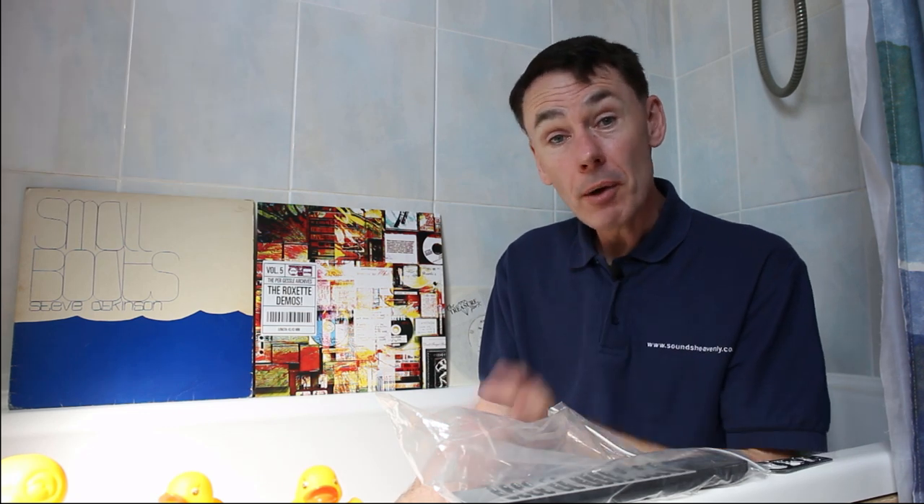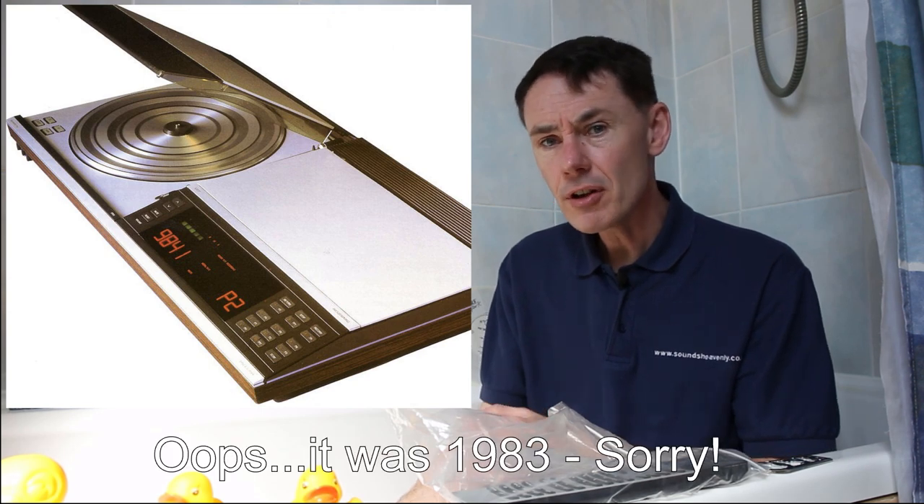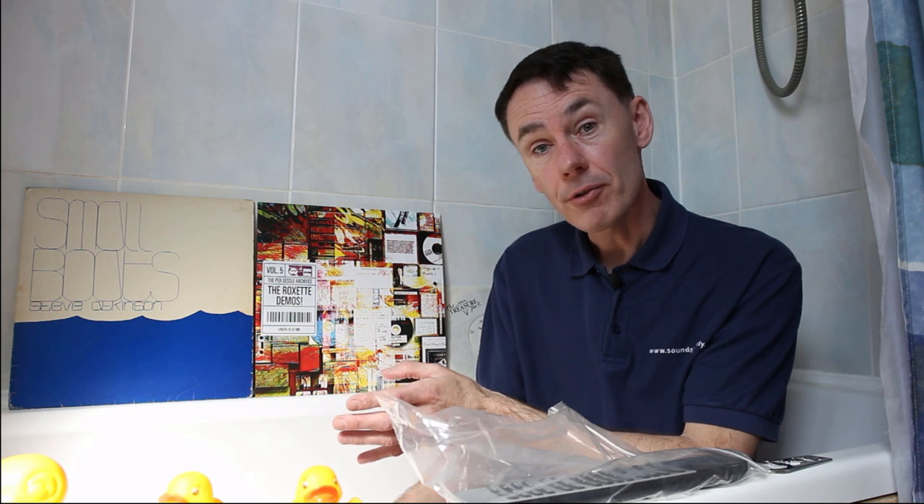Bang & Olufsen started remotely controlling their systems back in the mid-70s with single room systems. They went on to the BOCenter 7700, around 1977, that let you have a set of speakers in a second room and remotely control it. At the time, people just generally didn't get this concept — people still had a dedicated listening room and didn't have the same concept of wanting to access music all around the house that we have now.